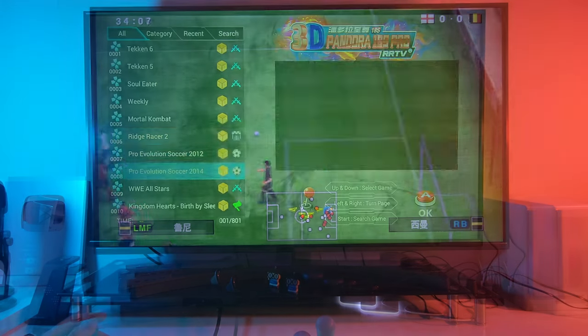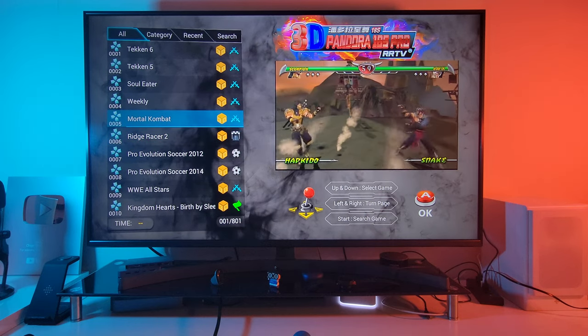Let's try Mortal Kombat PSP straight away. Let's do this.